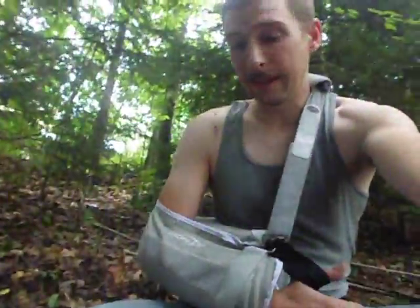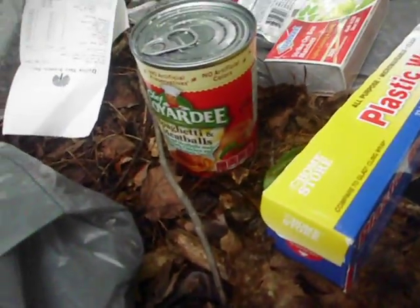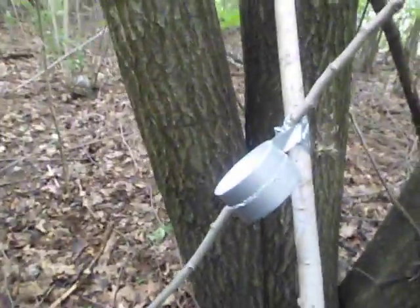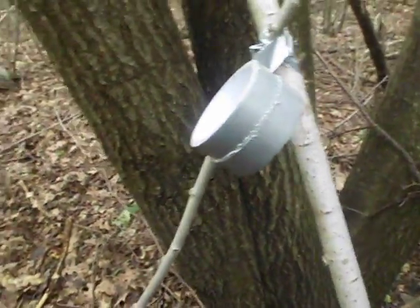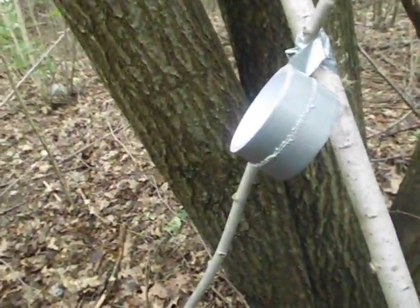As you can see, I'm in a sling and can't really do much. So I'm going to pause the video and set up. There's enough deadfall around here where I really don't need to worry much about cutting. I'm going to set up a little shelter here. I also got a can of spaghetti and meatballs for a container and lunch.